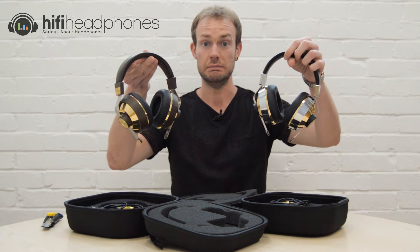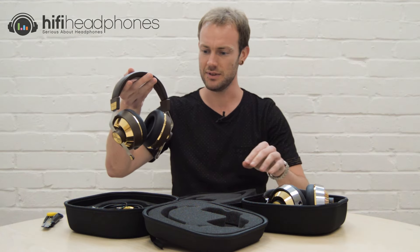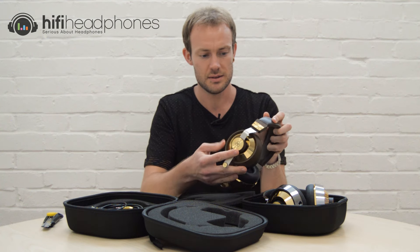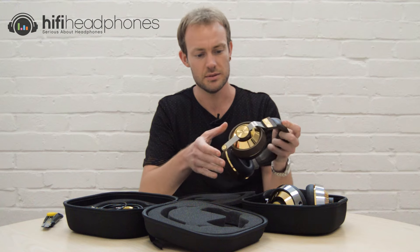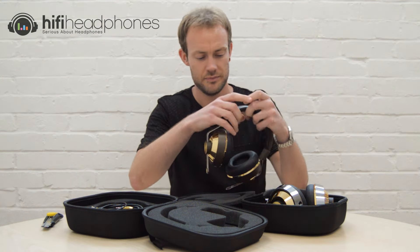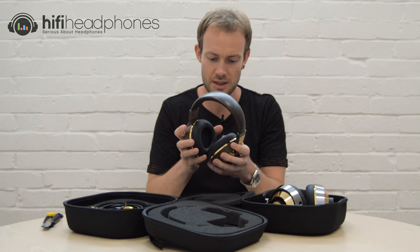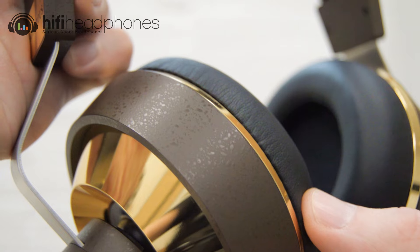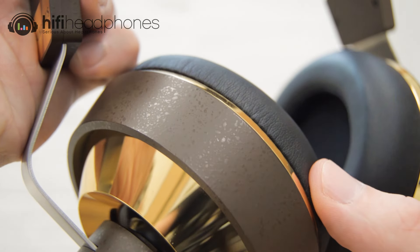And the 10 — wow! So let's have a little look at the 8 first. We've got a nice brown color, and as you can probably see, gold detail as well. Nice soft headband there, and the ear pads seem pretty soft as well.